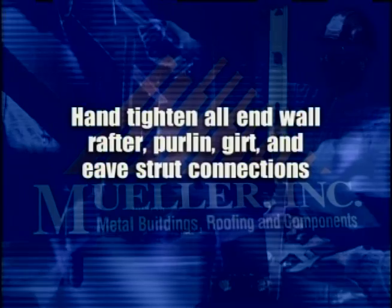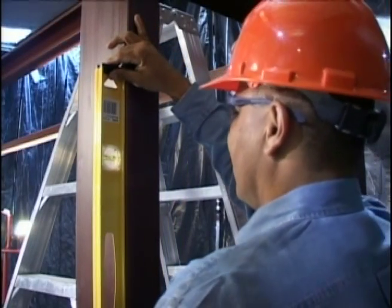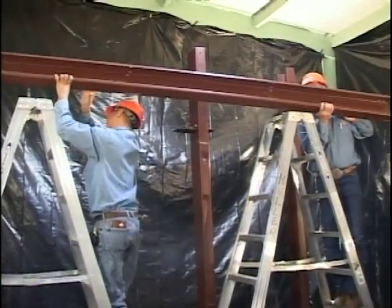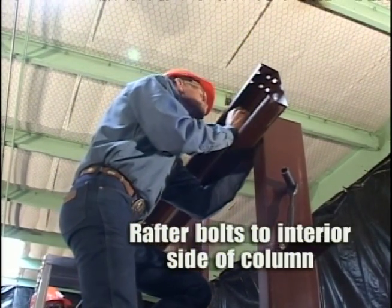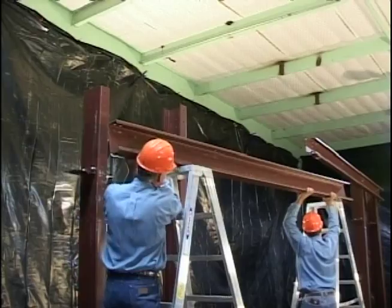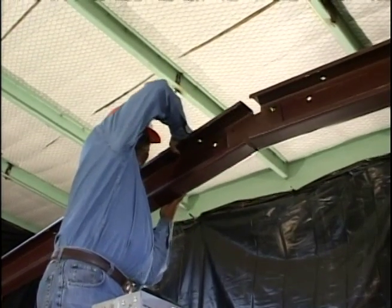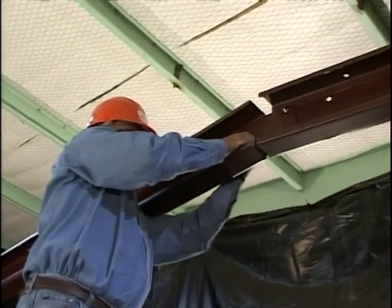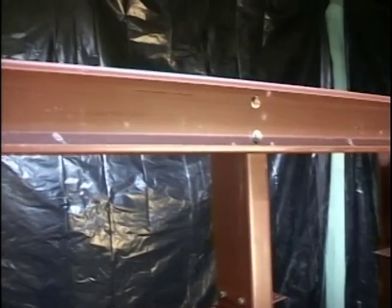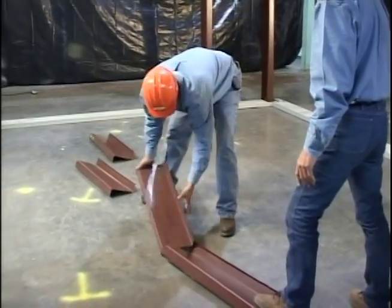All end wall rafter, purlin, girt and eave strut connection bolts should initially be hand tightened. This allows the entire framework to be plumbed without undue difficulty. Raise and attach the rafters using the bolts and center connection plate as specified in the erection drawings. The end wall should never be left standing for any length of time without proper bracing. When this frame has been set, plumbed and braced, Mueller recommends that all purlins, girts and eave struts be installed in the bay. To a large degree, the remaining structural members will automatically plumb and align when installed.